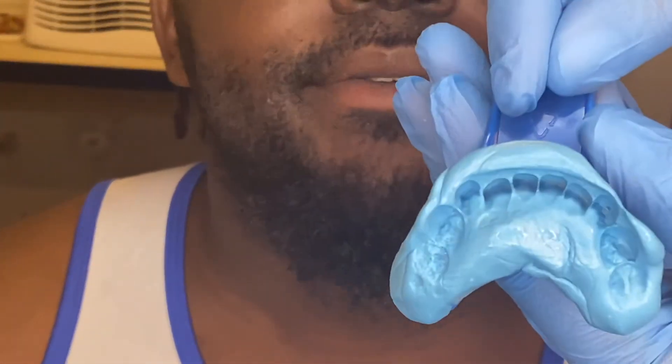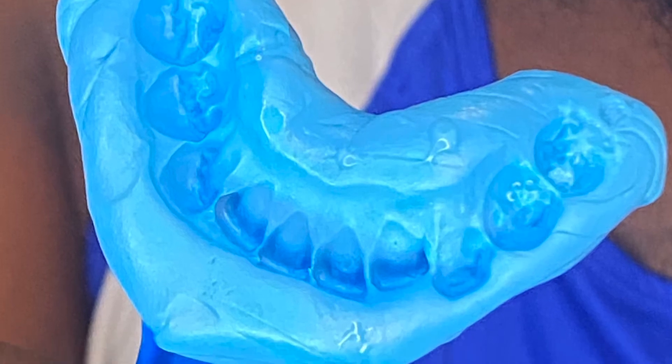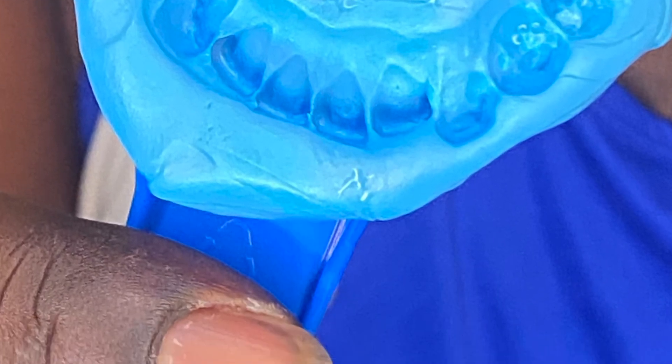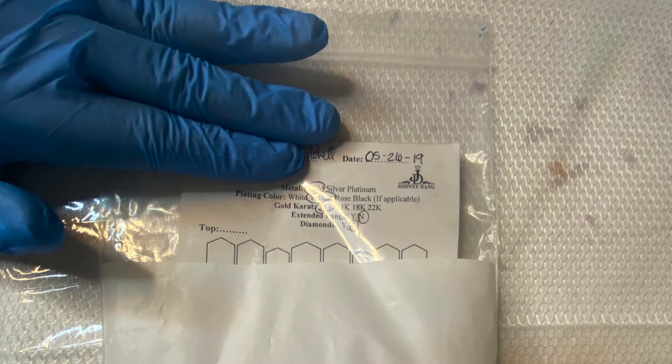You will just repeat the same process on the bottom. Wiggle the tray a little to get it out. I'm going to show you a picture of what a good impression should look like in the next clip — no bubbles, and there's a great imprint of each tooth.